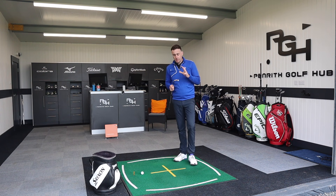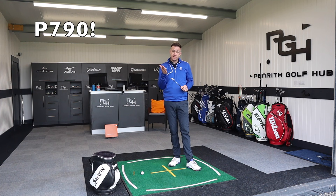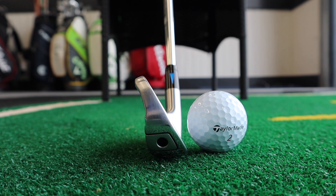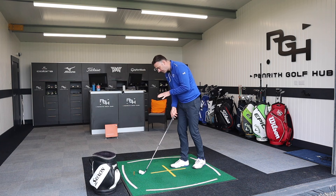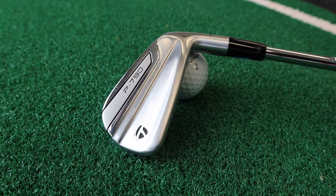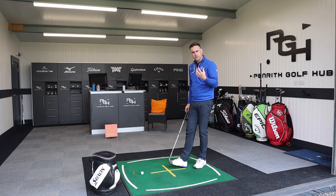The P series from TaylorMade — P stands for players. As your game progresses out of the SIM2 game improvement range, you'd move into the P series. The P770 is the first iron you'll see in that range — it's hollow with a fairly large club head, medium-thick top line, and still fairly powerful. Moving further into the player series you get a forged head with tungsten. It's been a very popular iron because it ticks a lot of boxes — players look without being ridiculously small, forgiveness, power, and that forged feel.